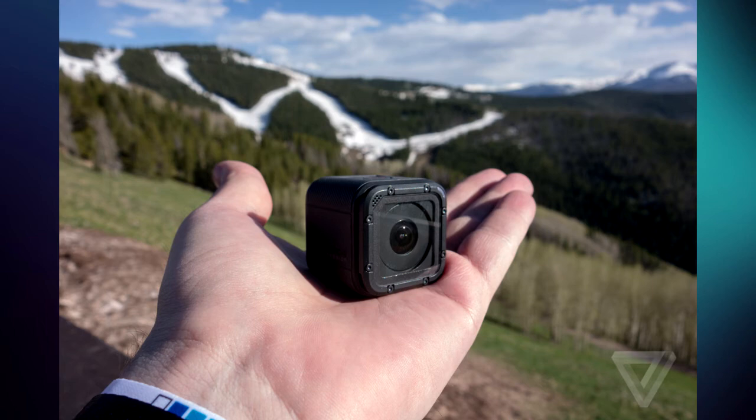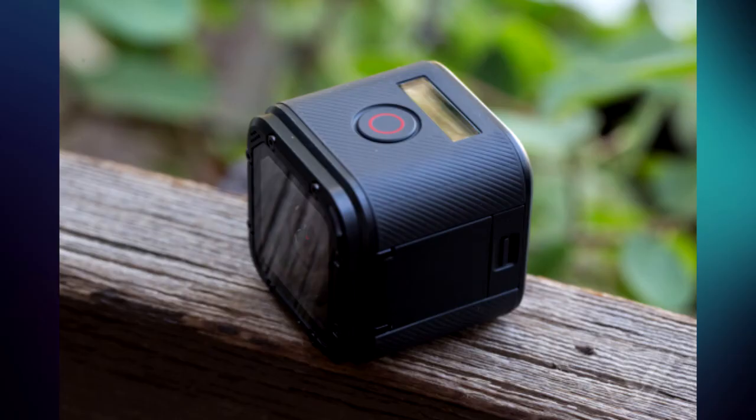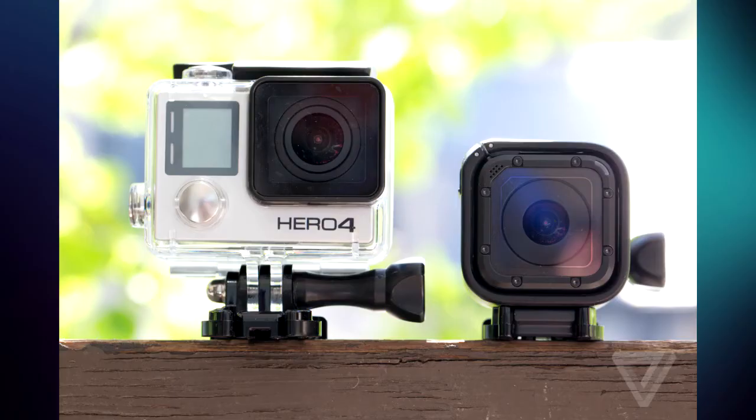The device is waterproof up to 10 meters without the need for separate housing like other GoPro cameras, so you can simply take the camera, rip it out of the box, and go swimming.